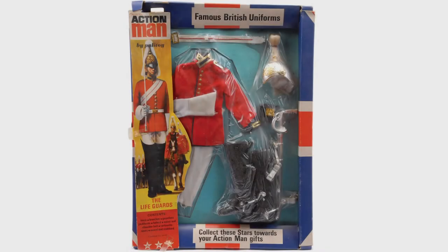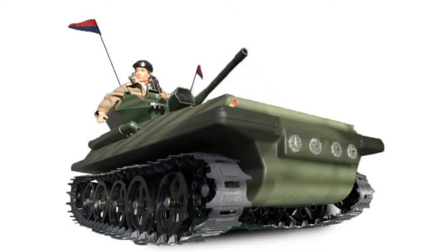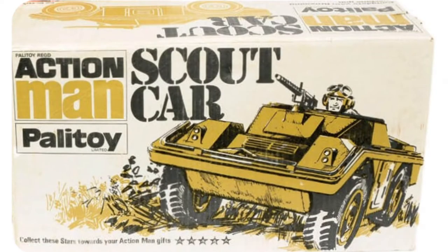Although Palitoy strived for accuracy with Action Man uniforms and vehicles, it is important to remember that Palitoy was a toy company. Its priorities were children's toys. The Scout car is an example of this.